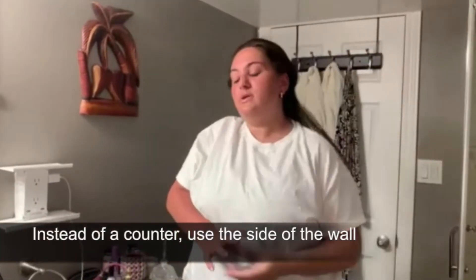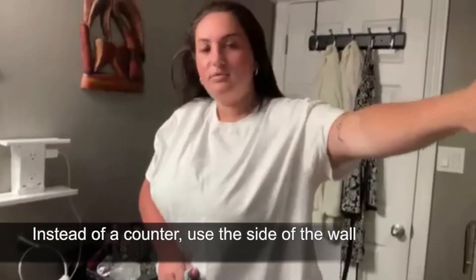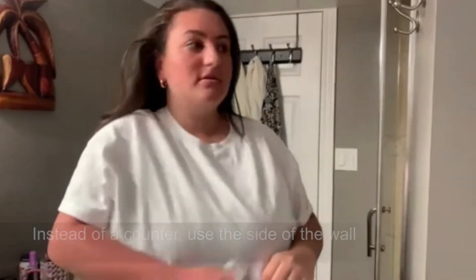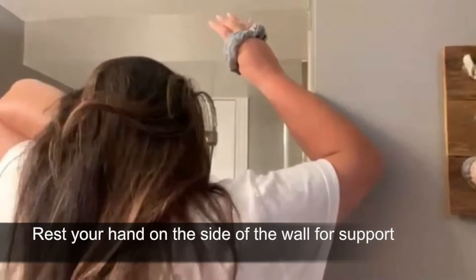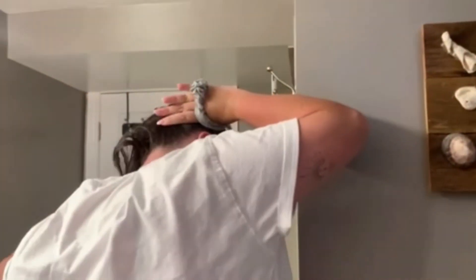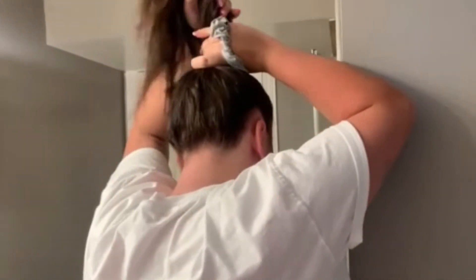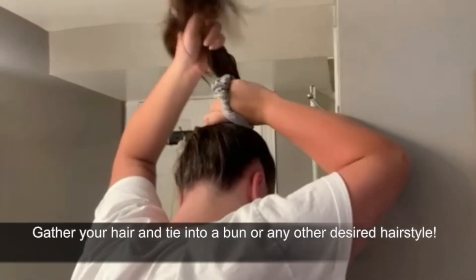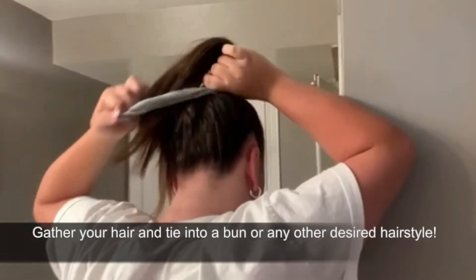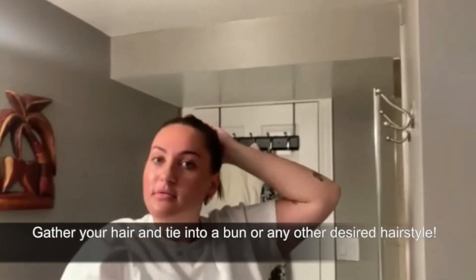Or if you don't have something like this to rest your hand on, I also will use the side of a wall as well. Same thing — you just rest your hand against it for support, and then same type of thing, just kind of gather your hair. You can tie it into a bun or any other type of style.